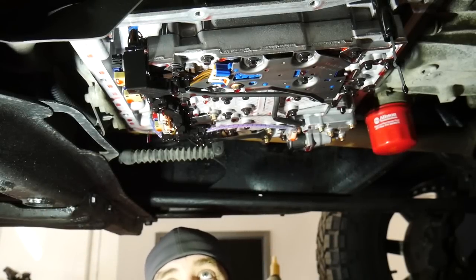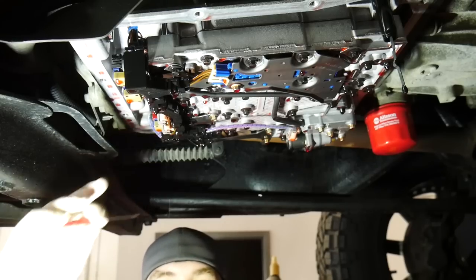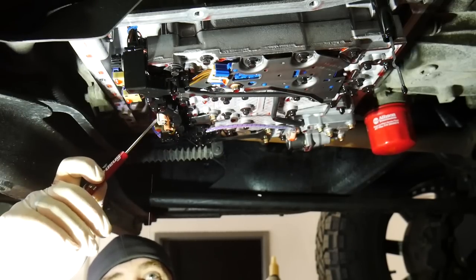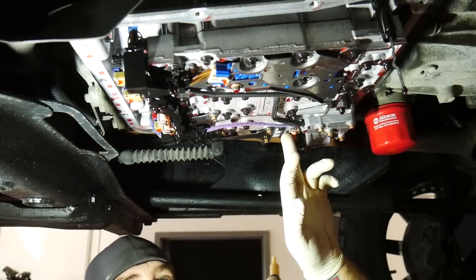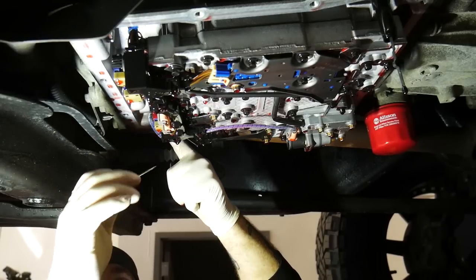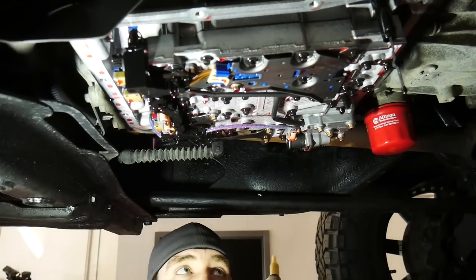Now that we've dropped our sump filter, we're going to be taking off our harness — we're actually going to be leaving the harness in the vehicle; it's just going to hang down back here while we take all these clips off. You've got one hidden up here, then two, three, four, five, six solenoids. One solenoid is up here, one sensor connector is this blue one right here, and the larger six or eight pin connector is on the back side. We're going to be taking all of these off and then this whole harness will just swing back out of the way.